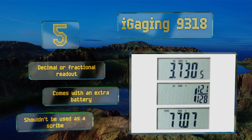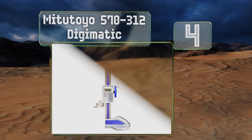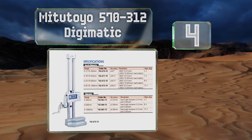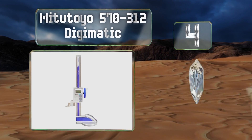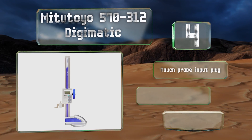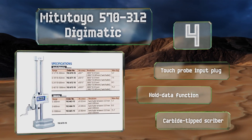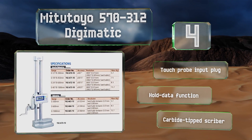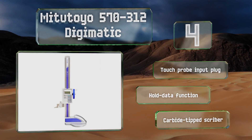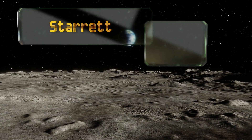At number four, precision and ease describe the Mitutoyo 570-312 Digimatic, which is powered by an electronic microprocessor that allows the pre-setting of a reference height at almost any position. An electrostatic capacitance linear encoder prevents overspeed errors to ensure accuracy. It comes with a touch probe input plug, a hold data function, and a carbide-tipped scriber.